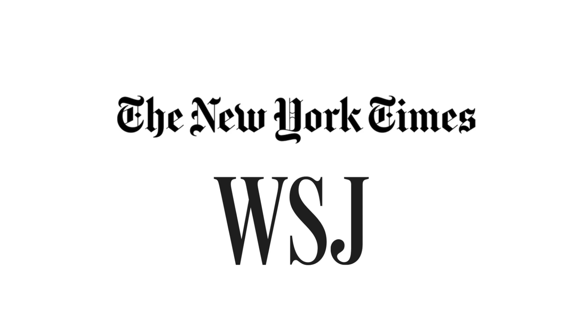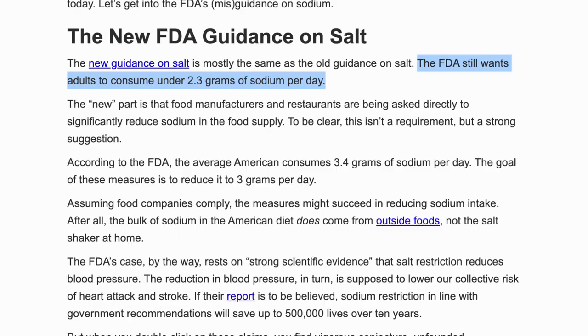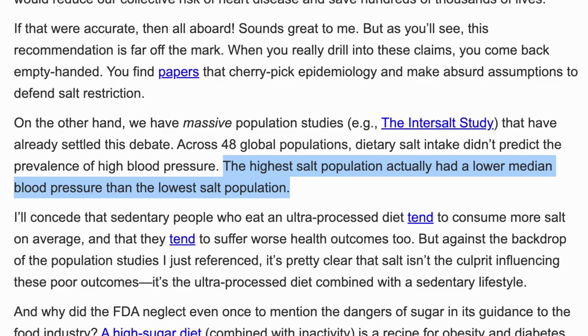The co-founder of Element is Rob Wolf, a former research biochemist and two-time New York Times and Wall Street Journal best-selling author of The Paleo Solution and Wired to Eat. He's a huge advocate of having more sodium in your diet than the government recommends. As an athlete, a coach told him he didn't have enough salt, and adjusting his intake helped him tremendously. He believes you need at least twice the government's recommended 2.3 grams of sodium per day for optimal performance, based on scientific research. I'll put a link in the description.